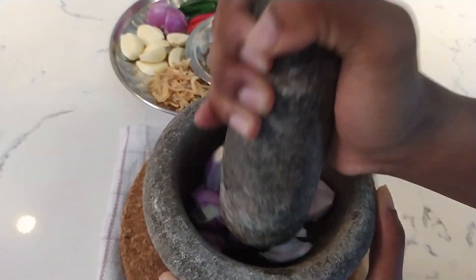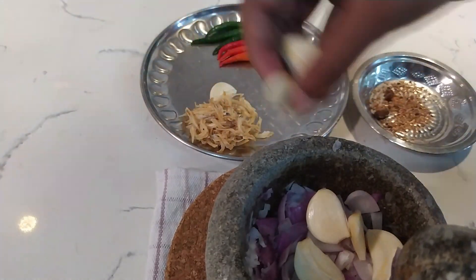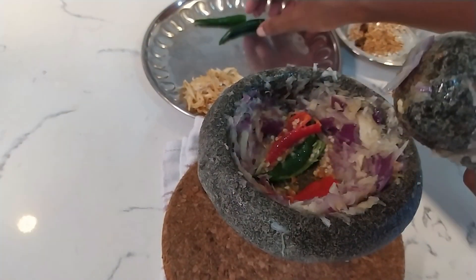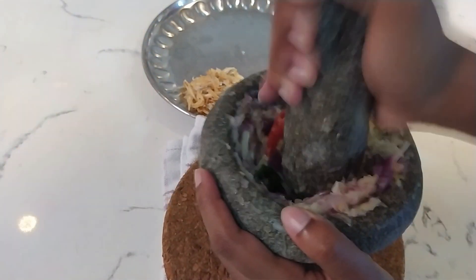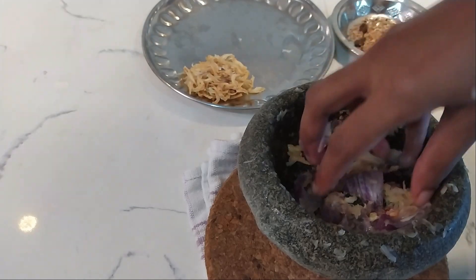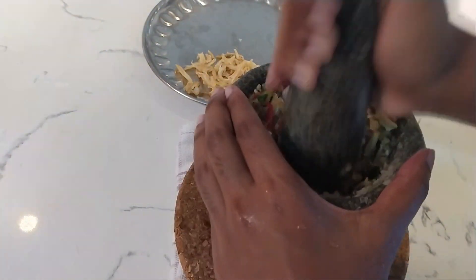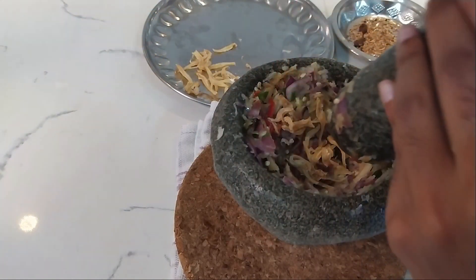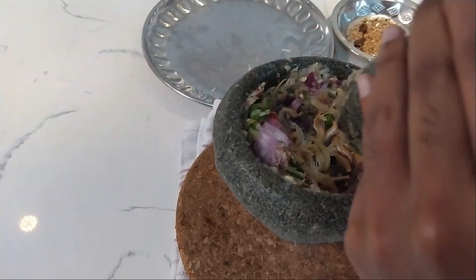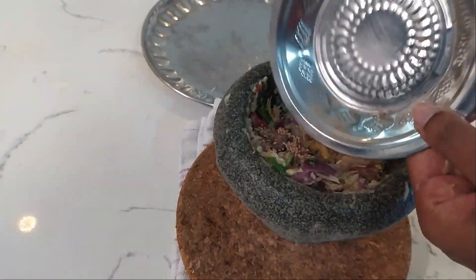First, the onions go in. Next we put in the garlic, then the chili padi. Clean the sides, and we're going to put in the ikan bilis, and lastly the shrimp paste belacan along with our dried shrimp.